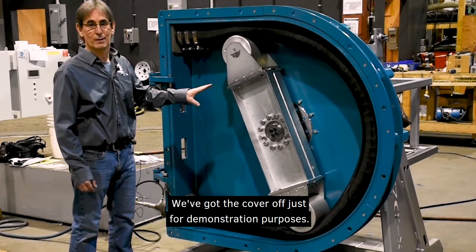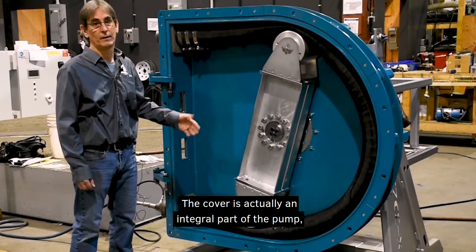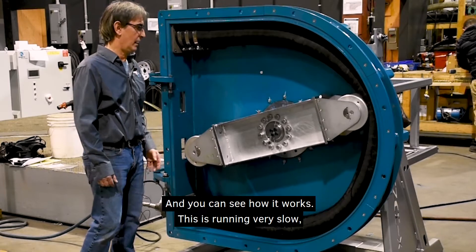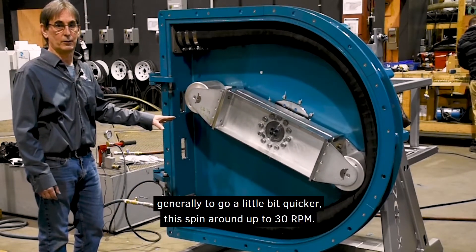We've got the cover off just for demonstration purposes. Obviously you don't want to run this with the cover off — the cover is actually an integral part of the pump — but we do run them this way when we're testing them. You can see how it works; this is running very slow. Generally they go a little bit quicker.